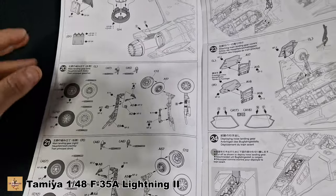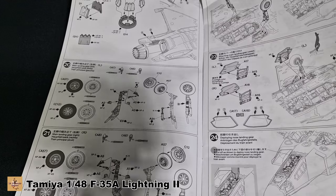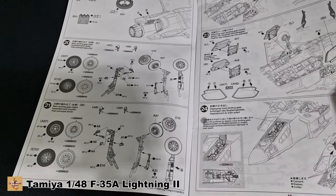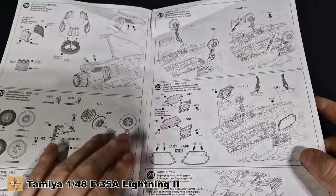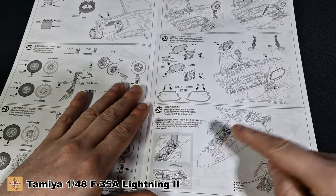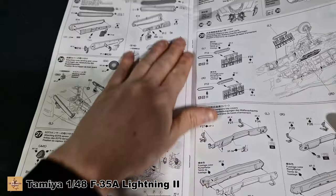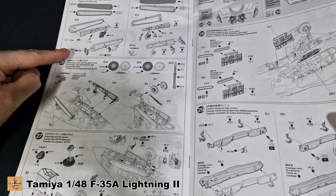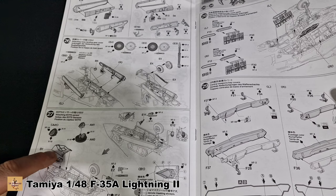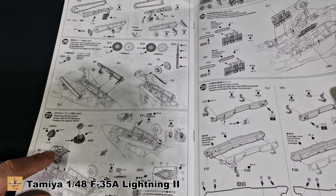I don't need any aftermarket unless you're doing the Quinta set or something for the cockpit, but other than that the kit out of the box is way more than sufficient. Wheels and landing gear work along which is pretty standard — left and right. This is landing gear down with doors open, landing gear closed, and landing gear down options.